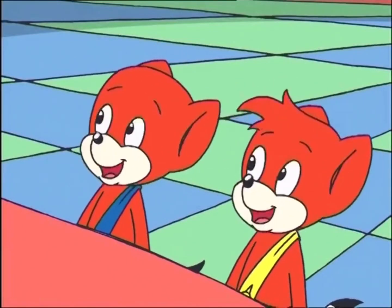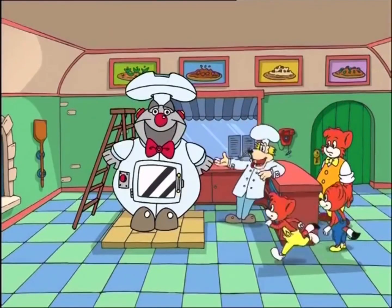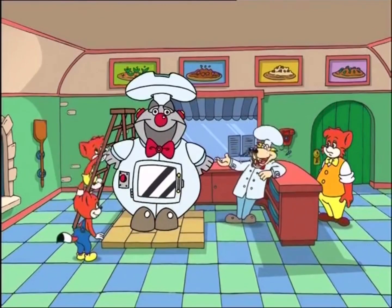Can we try out the Pizzamatic? Sure. Be my guest. It's easy. Anyone can do it.